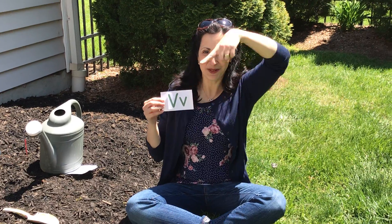Do you remember what letter we are working on this week? Can you tell me the letter? If you said V, you're right. Big line down, big line up. V is for vegetables, so that's why I brought you out to my vegetable garden.